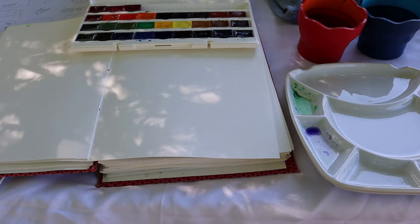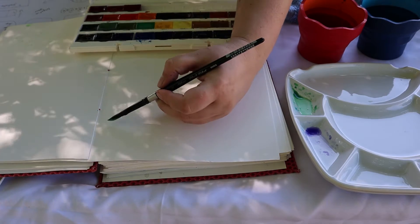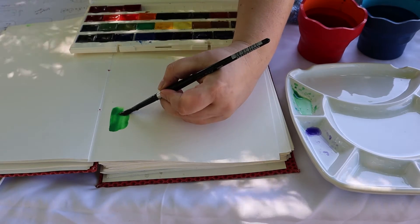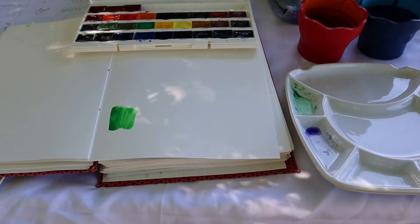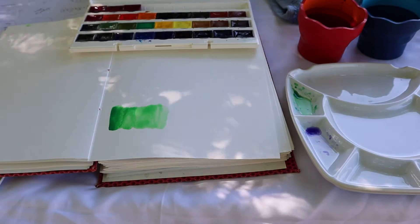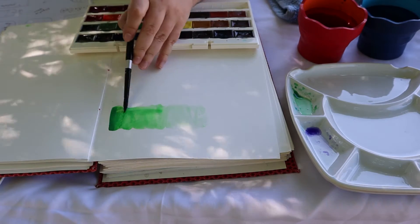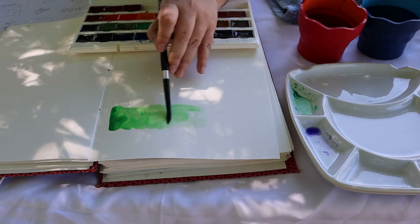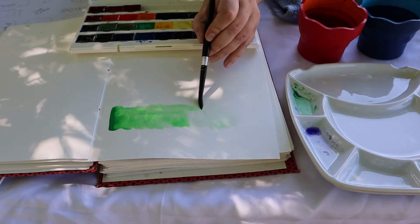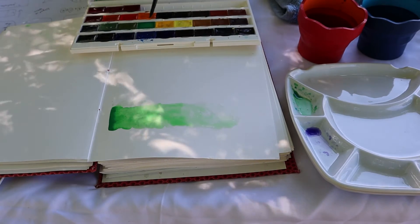Our next step is to work on something called gradation. You will have your heavy mass stone — it's your deepest, darkest material. You want to move then to its lightest. I'm going to take more water and work down to the lighter side. Now I'm just using pure clean water, and you can see how it went from your mass stone to the lightest color you can get from this color.